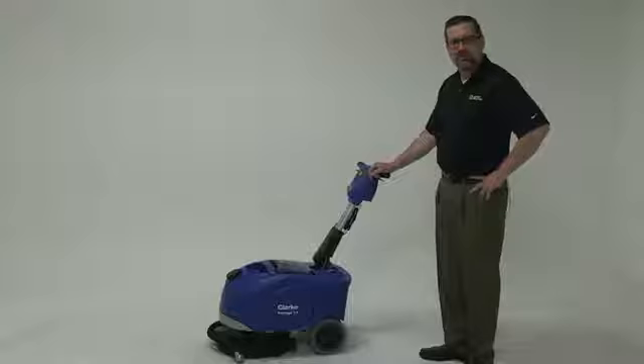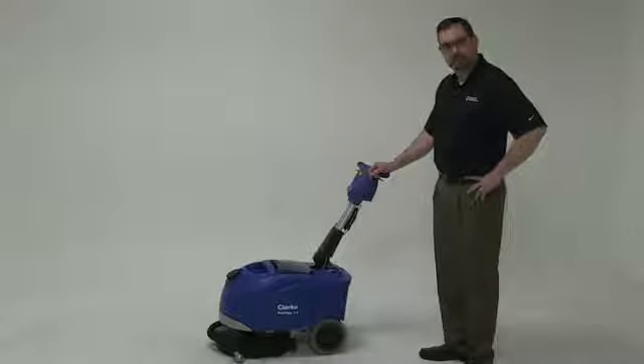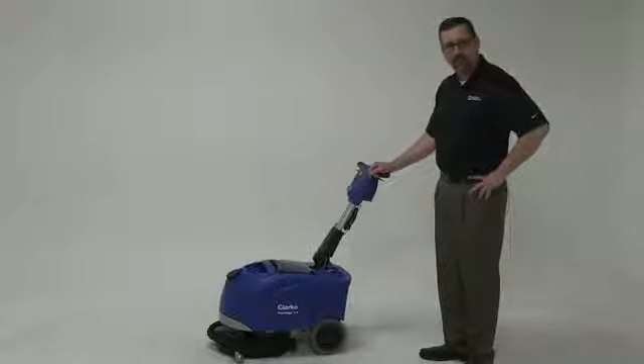Today we're going to be introducing you to the Vantage 14 from Clarke. The Vantage 14 is a micro scrubber. It has three gallons of capacity — that's three gallons of solution and three gallons of recovery.